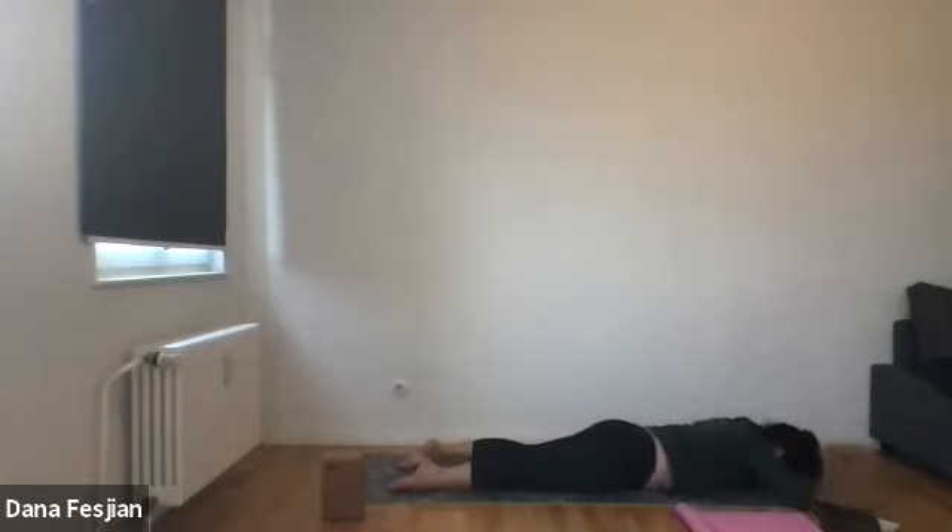My elbows are still pressing in towards my torso. The tops of my toes are pressing down towards the ground. I have a slight back bend. I'm looking down and out. Feel free to make a palm pillow with your hands underneath your forehead and sway your hips from side to side. You might already feel a little bit of heat. Just listen to your breath, really noticing and focusing on your lungs today and your breathing.